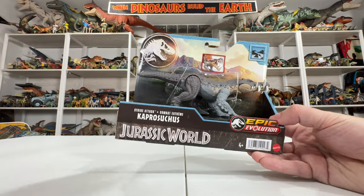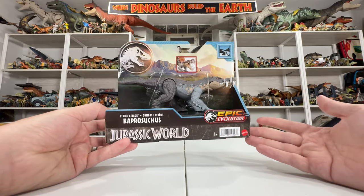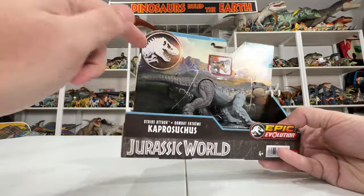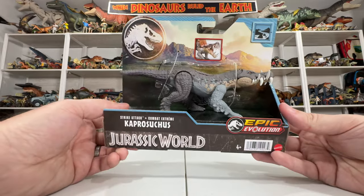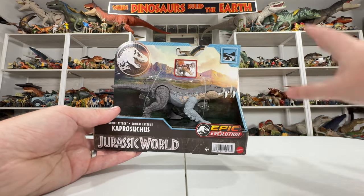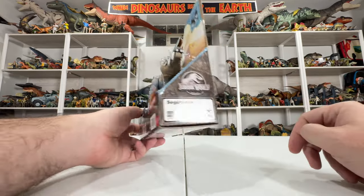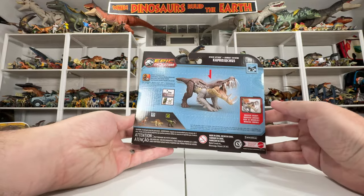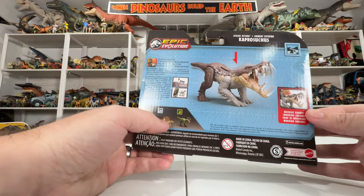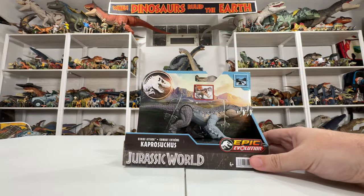Without further ado, let's jump in. The packaging here is just like the other Epic Evolution packaging — we have the logo, a nice background, the Jurassic World T-Rex logo isolated from the wording, which is a little different. We also have the locale — Caprosuchus gets 'River,' similar to the River Ruthless Rampage Allosaurus I reviewed earlier this week. On the back is the action feature demo and the other figures in this wave.